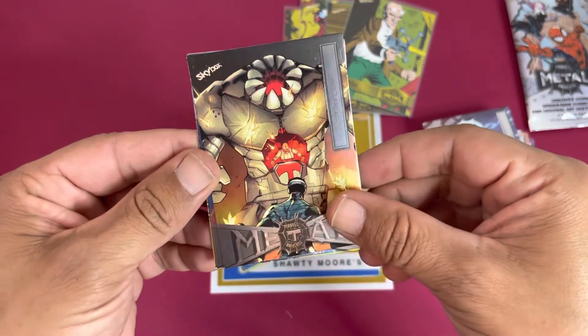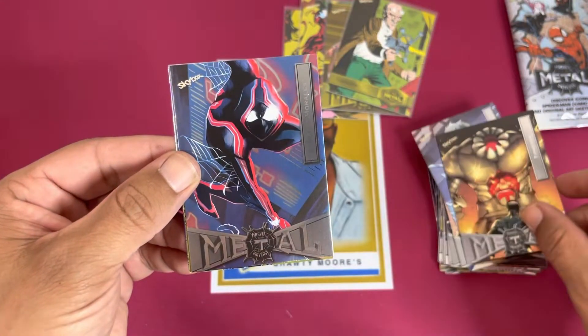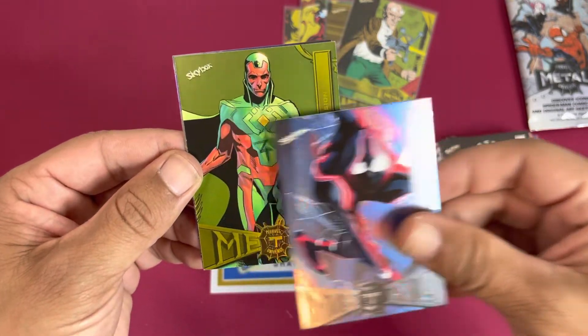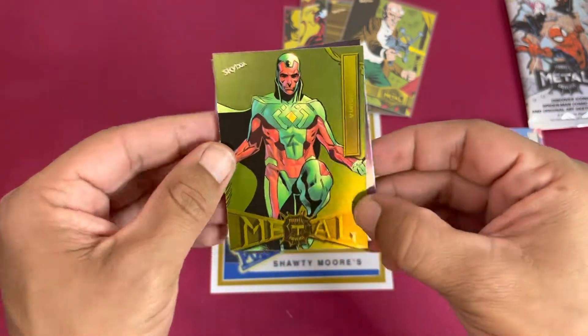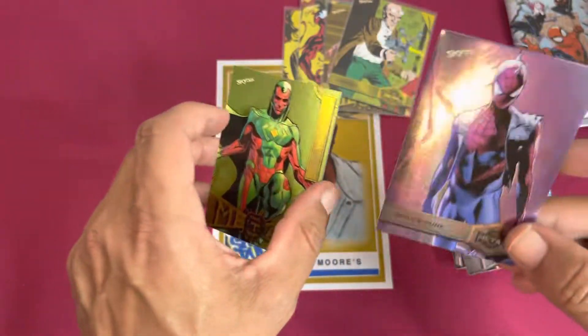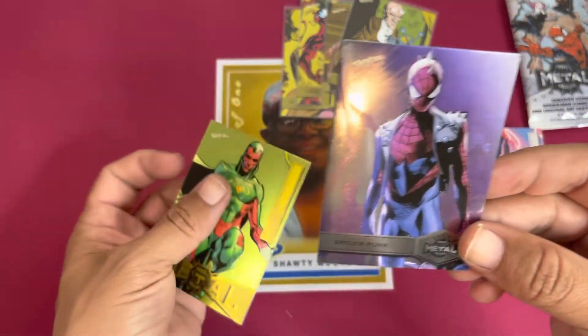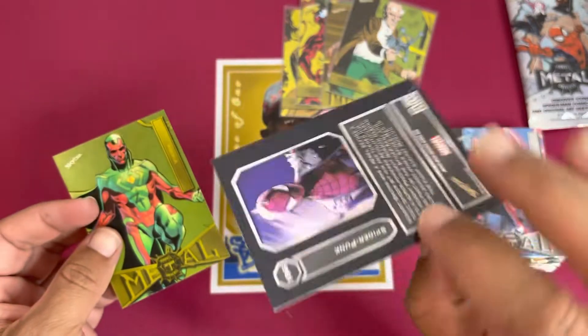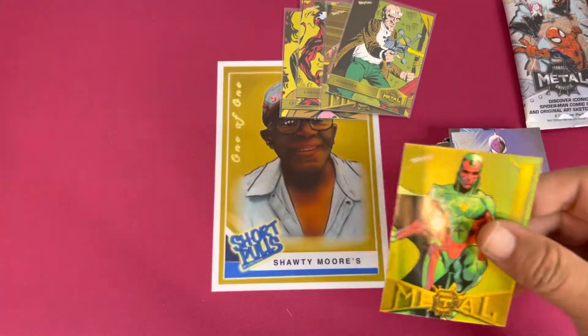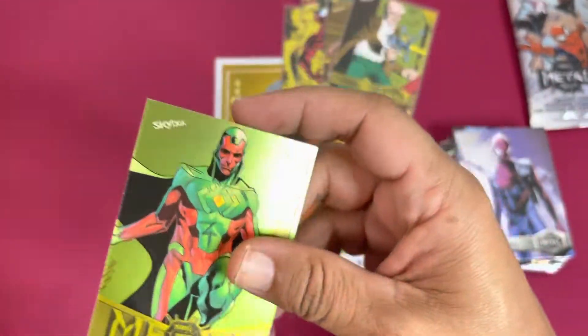Another Tinkerer. Miles Morales — there we go, take that! Our yellow is going to be — oh, a Vision, that might be a high number right there. Oh, that looks nice on the Spider-Punk too, I like that — very nice on that one. I'll get all this stuff sleeved up after the rip, we'll protect that metal.